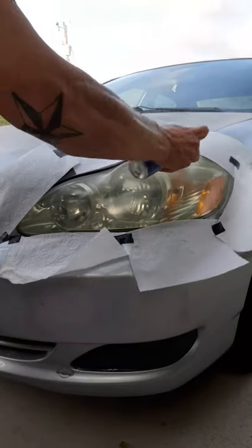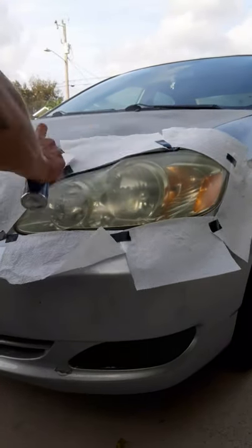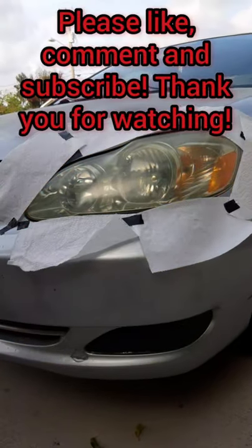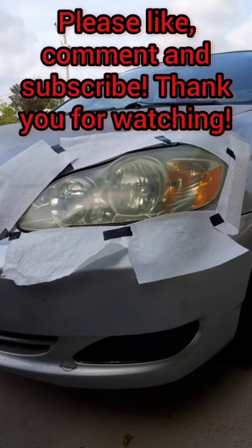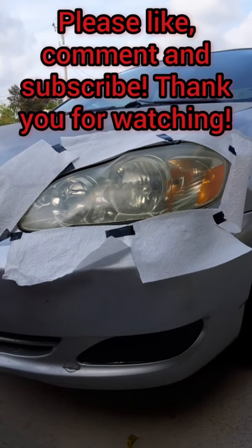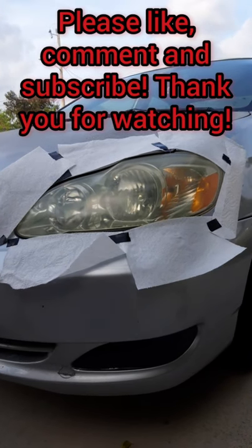Same thing — go back and forth. And that's it, that's how you restore your headlight. The main purpose for this is to increase your visibility at night, but it also is more aesthetically pleasing for the car. I hope you learned a lot — you can subscribe and like.